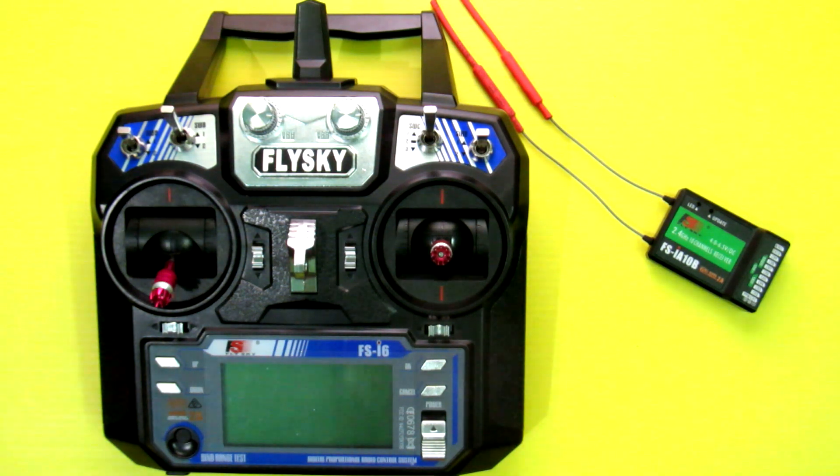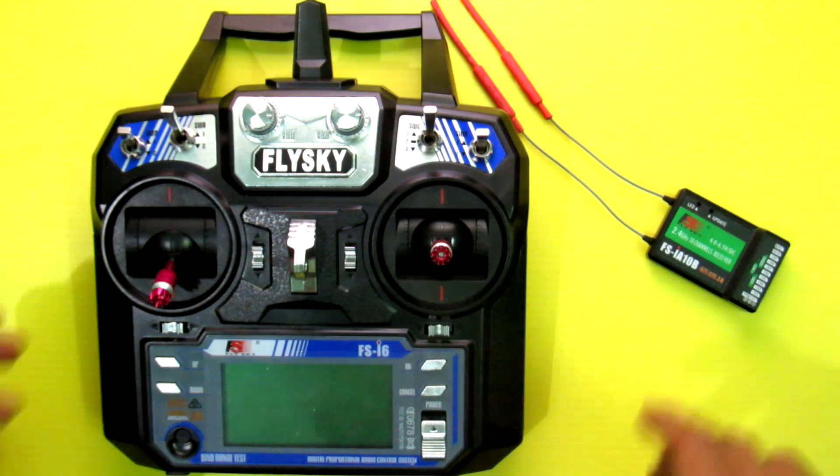Hi everyone, welcome. This is my FlySky i6 transmitter, which is a six-channel transmitter, but I upgraded its firmware to make it 10 channels. Let me show you.